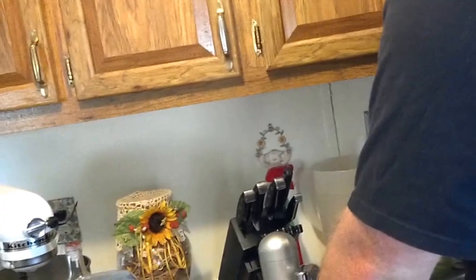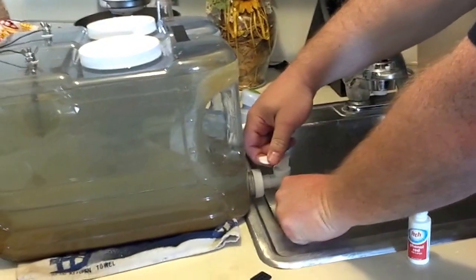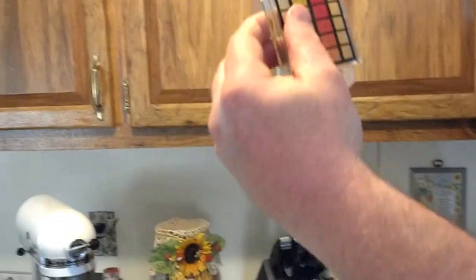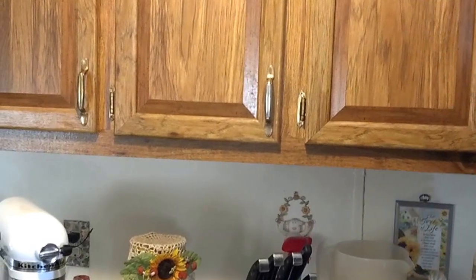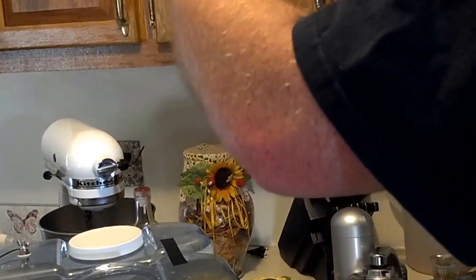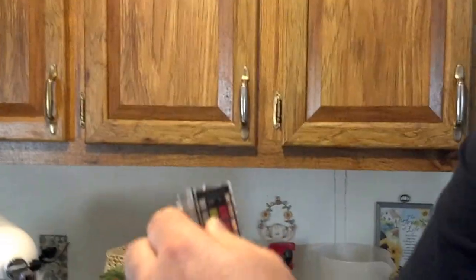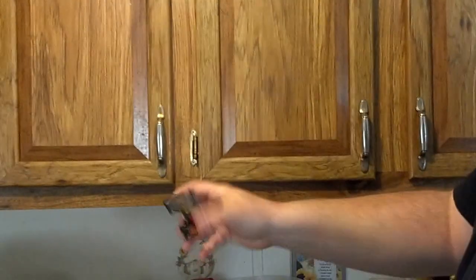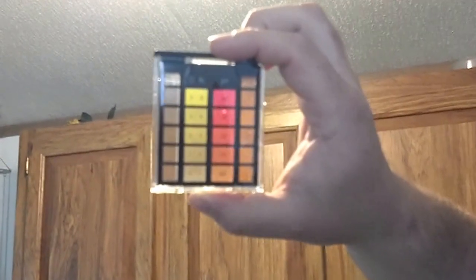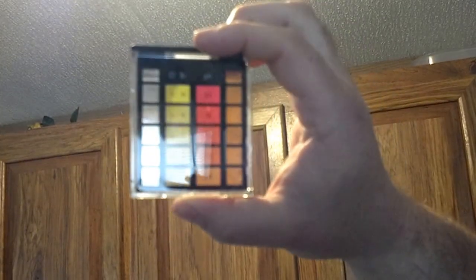We'll do a little sample of the acidic water. Let's see if I can get some non-murky water. Did you see the alkaline one? You can see that water is acidic — it's way below 7.0, which is neutral.